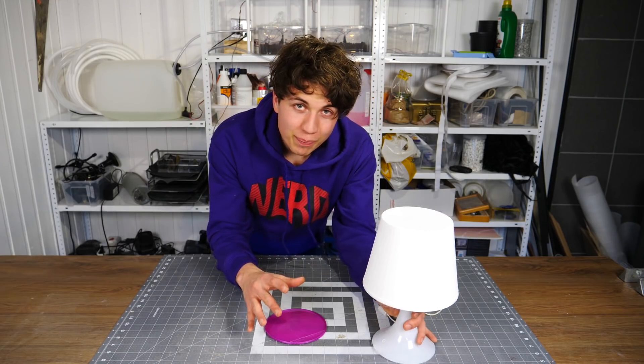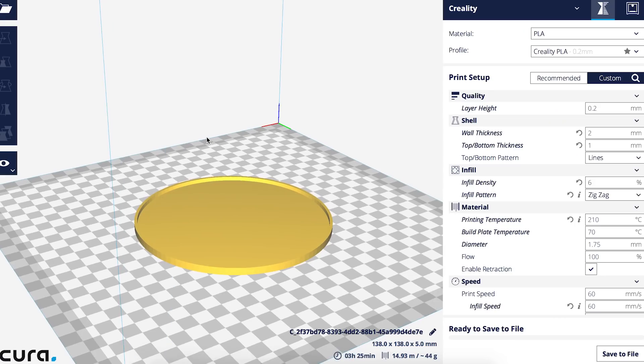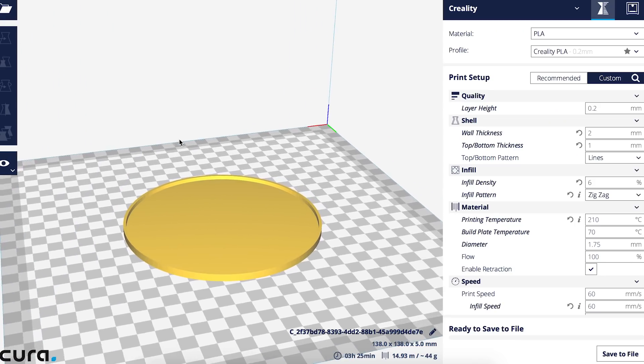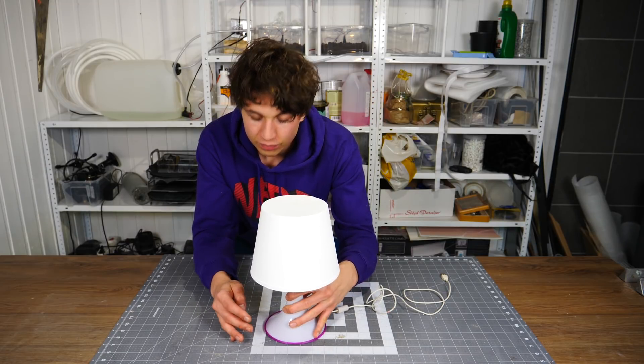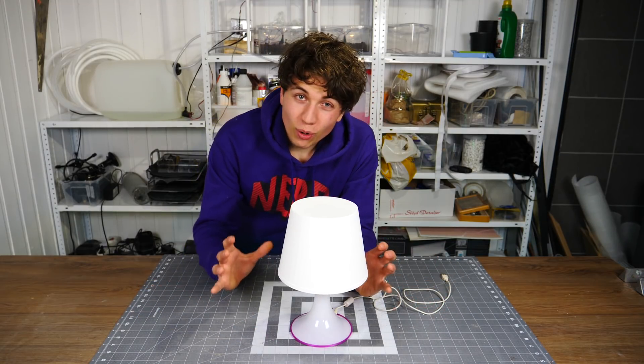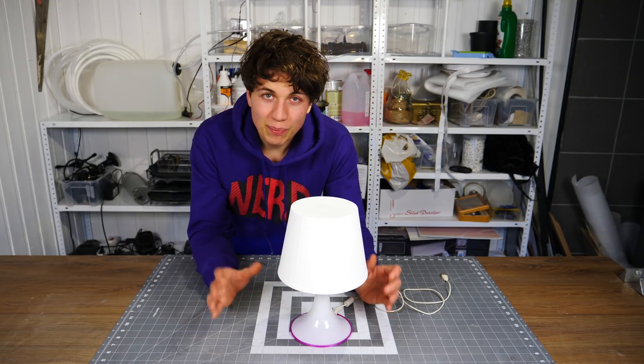I measured the base of the lamp and then, using Fusion 360, I created a 3D model of a bottom lid and printed it out using my 3D printer. So now the lamp has something to stand on, all the electronics will be kept in place, and it's very easy to move the lamp around.